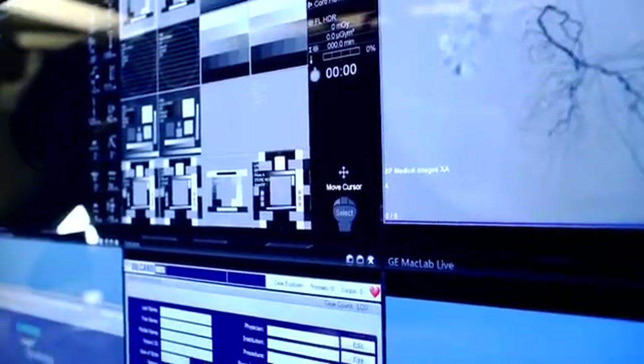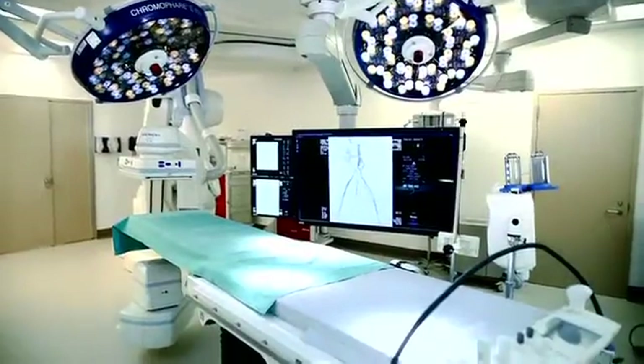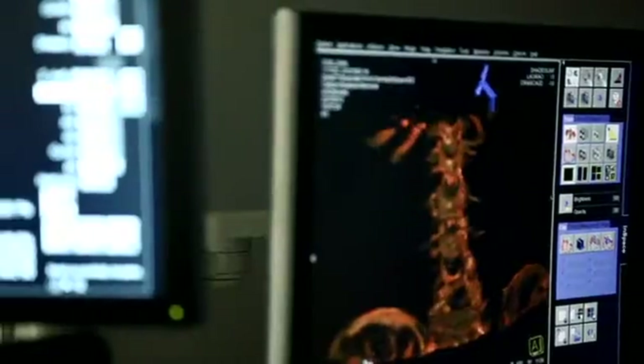A hybrid OR is a hybrid between a fully functional cardiac catheterization laboratory and a fully functional operating room. As part of our initiative to become a multidisciplinary vascular institute, we have built this hybrid operating room to allow us to perform a procedure called TAVI, Transcatheter Aortic Valve Implantation.